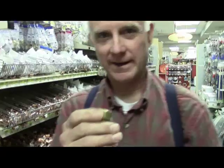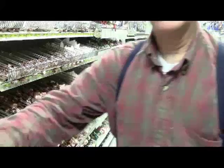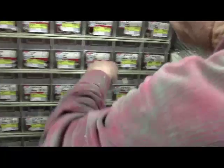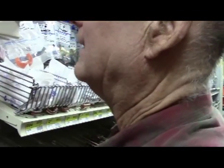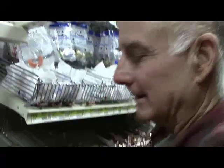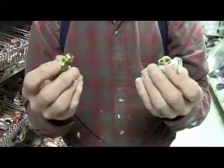These compression fittings are better than the other ones. Now we need to go to the flare department. Here's one — we need the nut. We're looking for the flare nut. That's three-eighths — that's it.